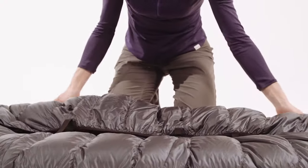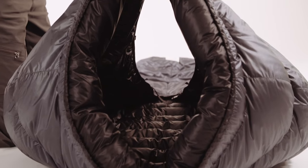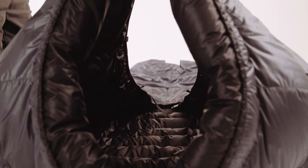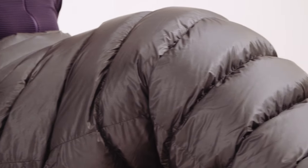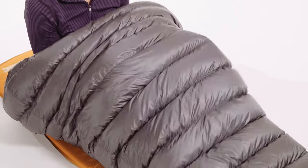Our Elite Sleeping Bags feature a substantial differential cut, with the shell fabric cut wider than the liner. The horizontal baffles are continuous from one side of the bag to the other.